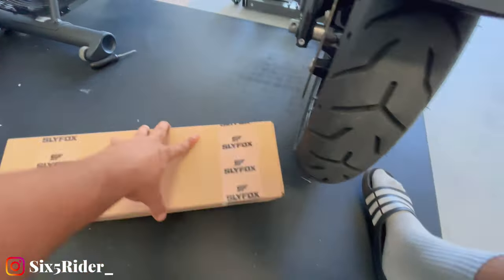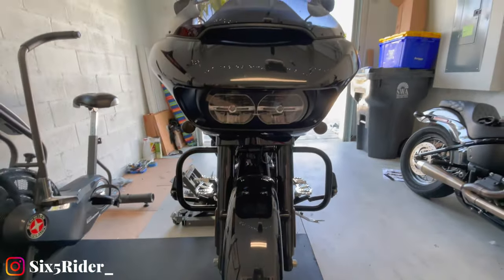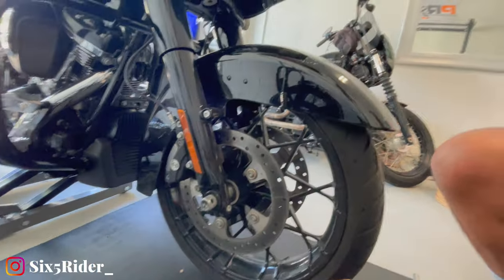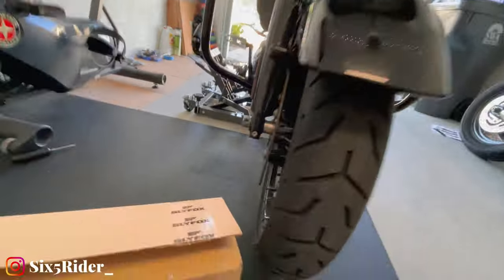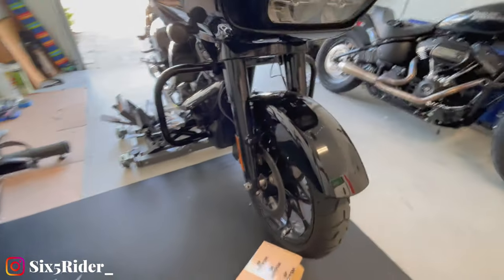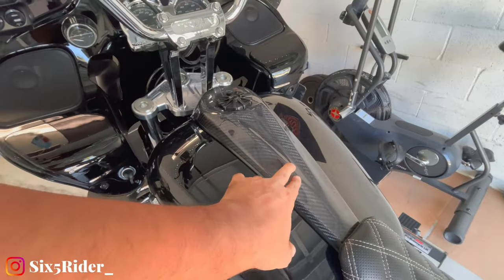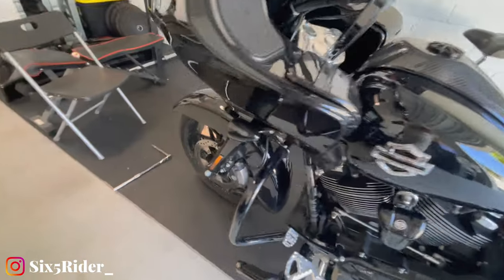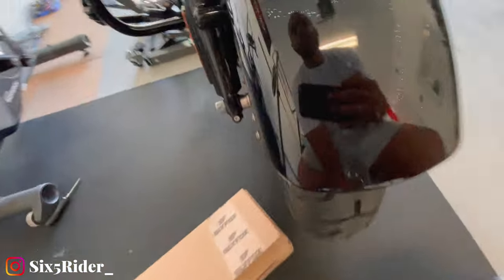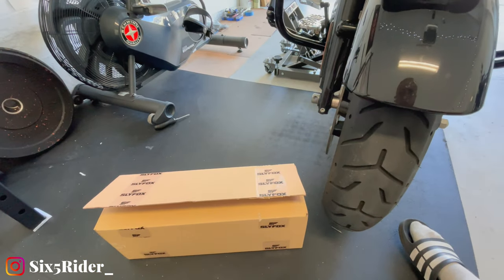Today we're going to be installing the Sly Fox carbon fiber front fender for the 2020 Roguelite Special. As you can see, this stock fender is not the best looking thing — so bulky. I initially wanted to go for a Roguelite ST fender, but the guy I bought the bike from already had the Hoffman Design center console in carbon fiber, so I thought it would be a really good idea to match that at the front with a shorty fender, which is what this is.